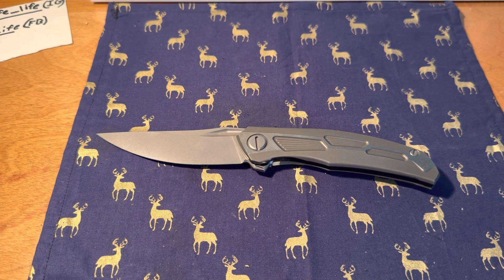Do I recommend this knife? Yes. Do I know that a lot of people can't afford it? Yes. Do I still recommend it? Yes. At this price point, there's not much that can match this knife overall — not really.